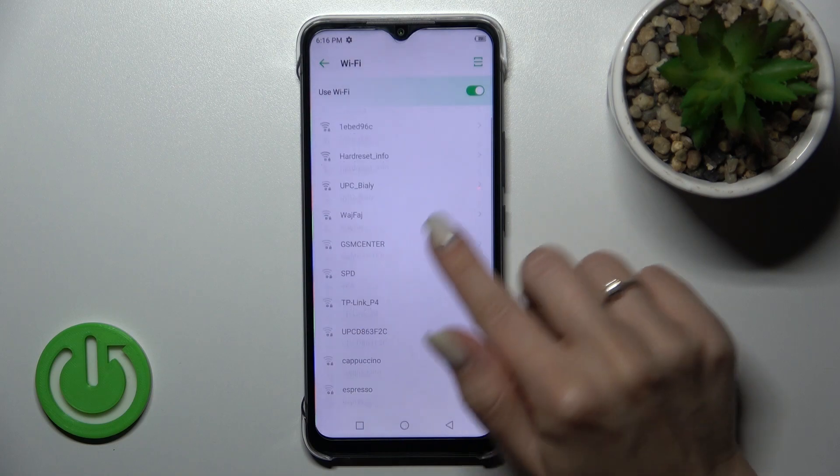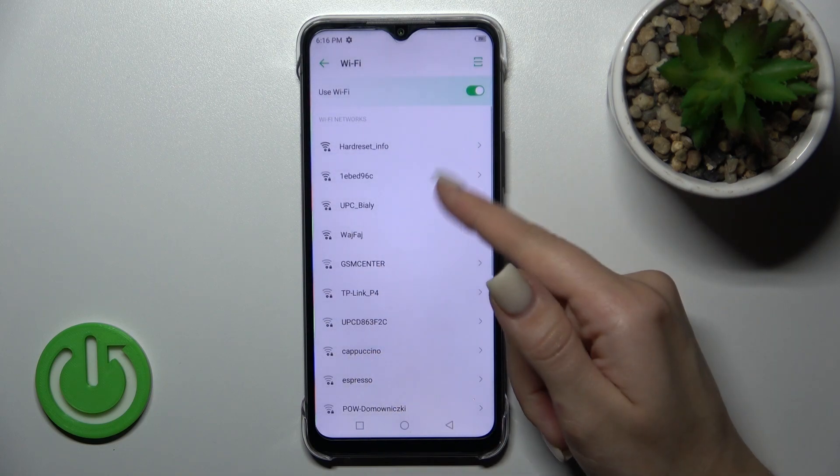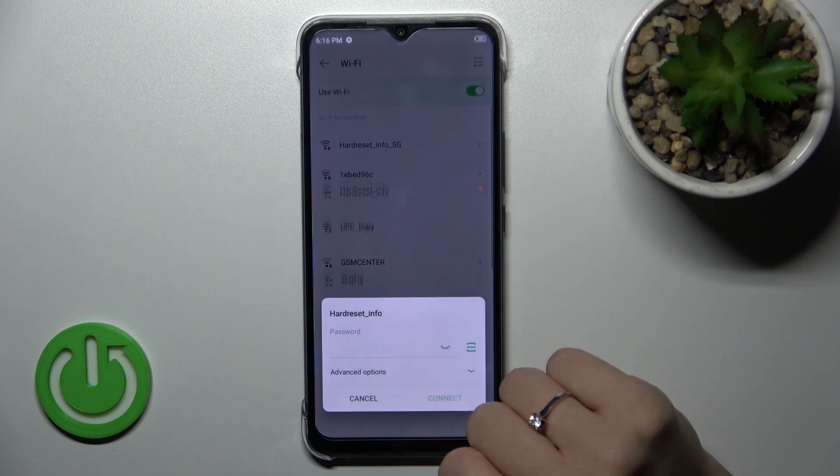Click once on the switcher to activate Wi-Fi, and after that you just need to select one from the available networks. For example, I'll use the first one.